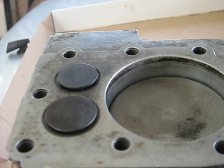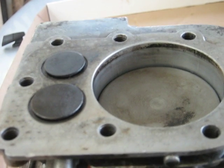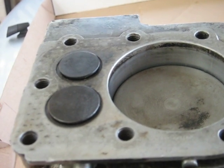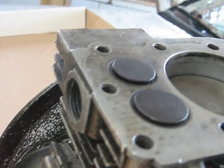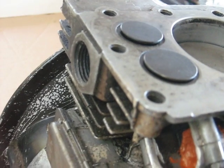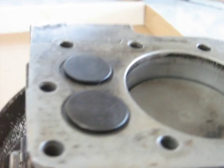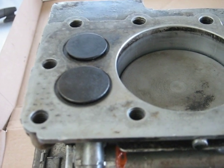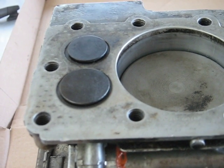The piston starts coming down on what would normally be the intake stroke. Since the piston is moving down and the valves are open, and there are no mufflers on this engine, there's a short pathway to the exhaust valve. So air starts getting sucked back into the cylinder through the exhaust valves.